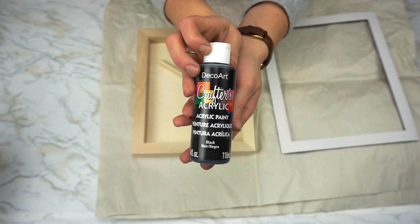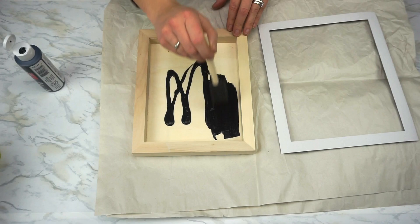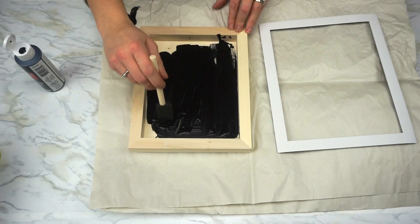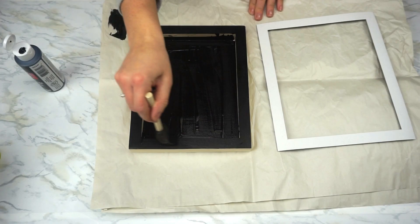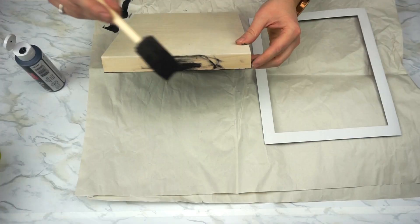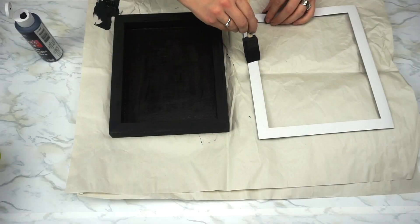We need the matte border and the wood artist panel. We're going to start with some black acrylic paint and paint the inside of our artist panel, making sure we paint the bottom portion, the sides, and the frame itself as well. Make sure you do a nice even coat with no clumps or drips. I'm using a foam brush — they're a lot easier when painting smooth surfaces like this, and I got it from the dollar store. Make sure you paint the edges too because they will show on the side of your frame.